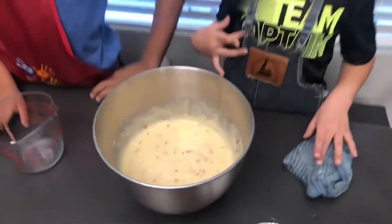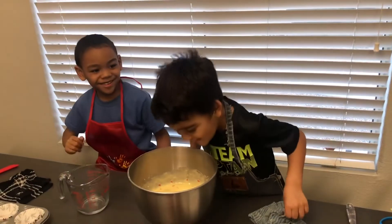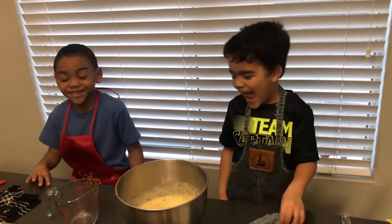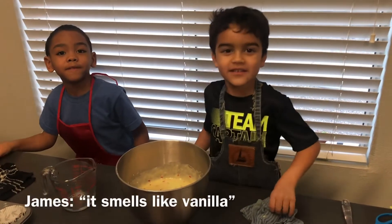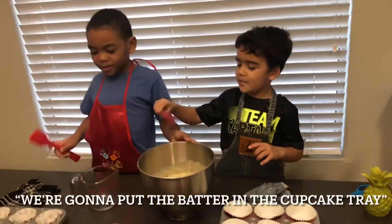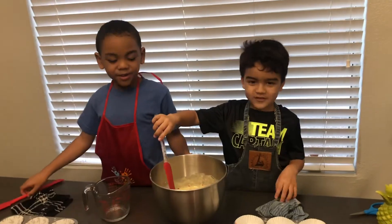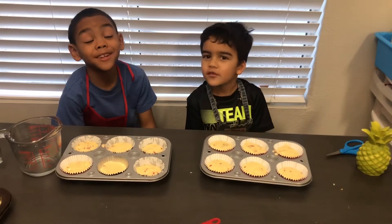Let's see what it looks like. Taste it, guys, taste it! What does it smell like? It smells like vanilla. Vanilla? We're going to put the batter in our cupcake tray. We're going to put them in the oven for 19 minutes. Let's go!